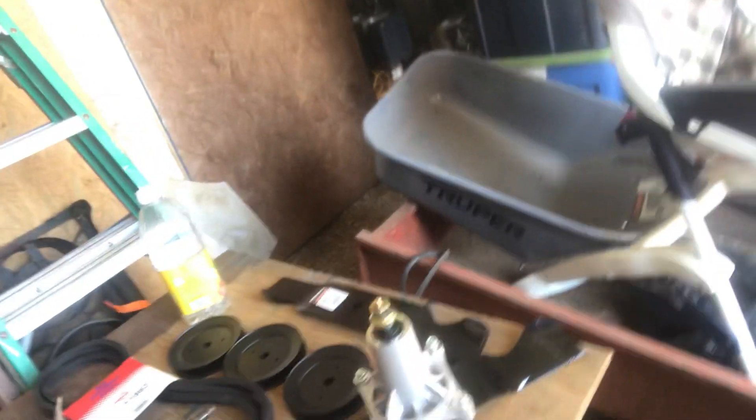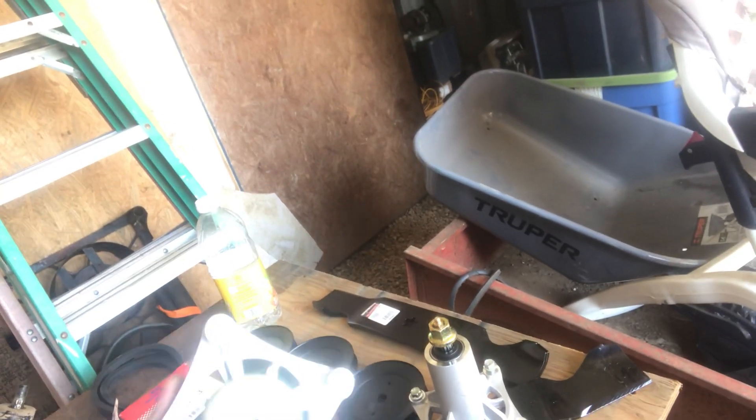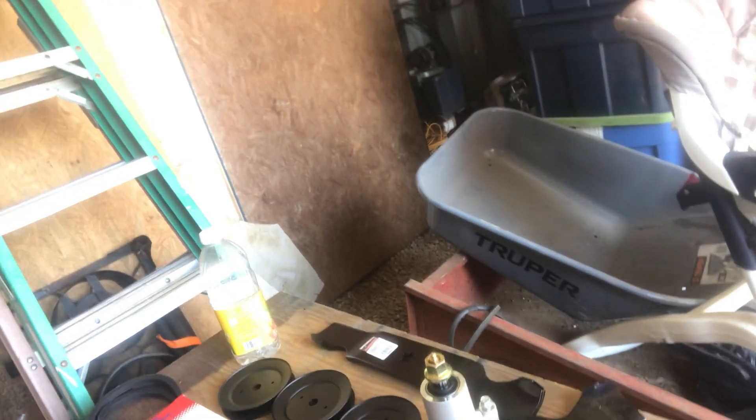Rather than just replace one spindle, which would have been like 40 bucks, for 200 I get to replace them all — I get new blades, I get new everything. Apparently this is a thing, mower deck rebuilds, because there was a kit that had all three spindles. And so this is what a new one looks like. You can see all the parts are intact, it's bright and shiny and ready for grass.